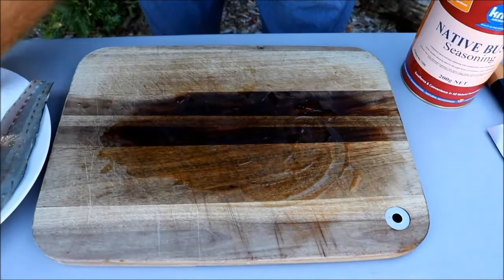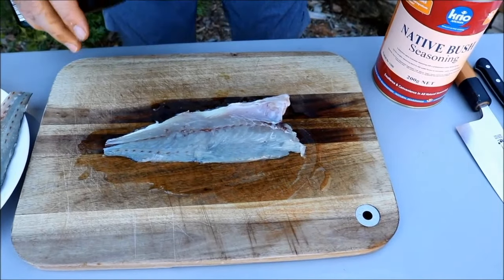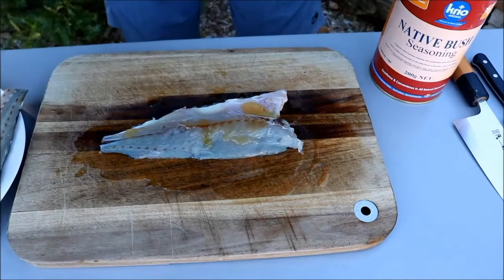Pop that one back and now I'm just going to rub these guys as well, with a little bit more oil on the board.